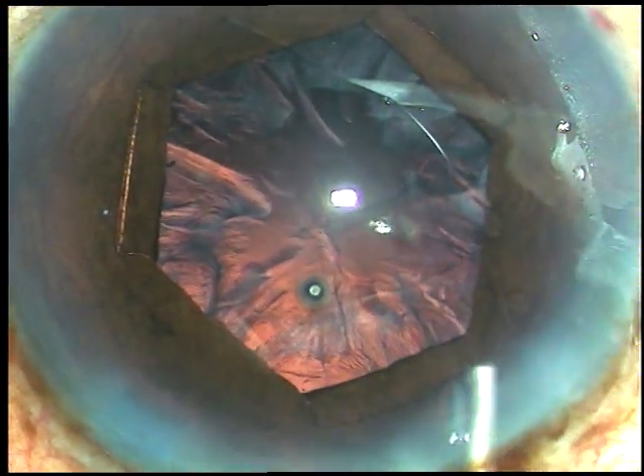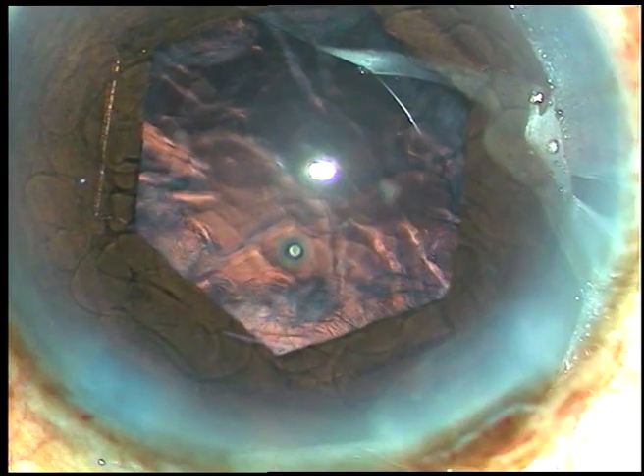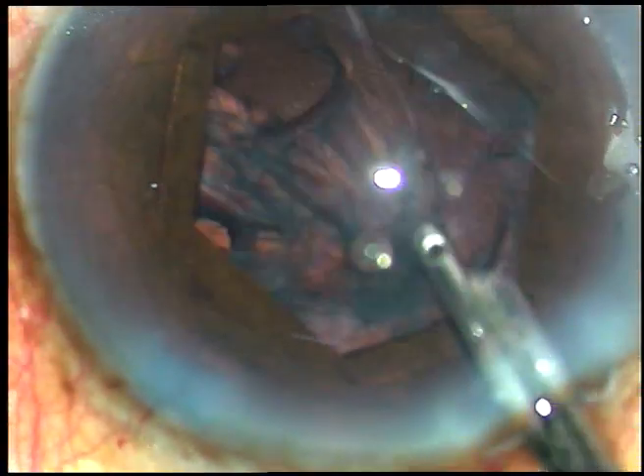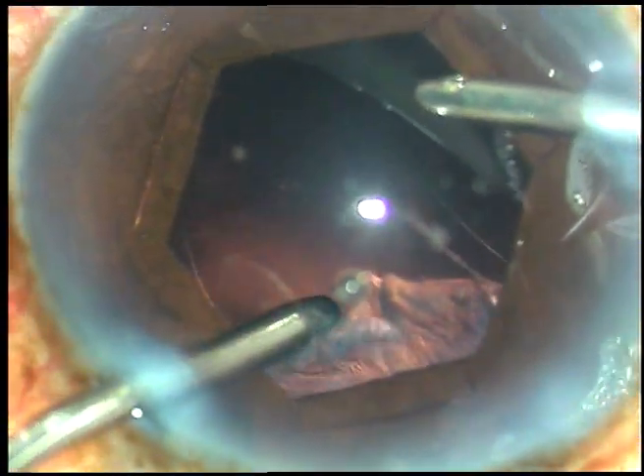There is a lot of cortex. What I am going to do is inject viscoelastic substance, and I will use Simcoe cannula to remove the cortical matter. After removing the cortex from the inferior aspect — say from 2 o'clock to 10 o'clock — I am going to use bimanual irrigation aspiration to remove the sub-incisional cortex.